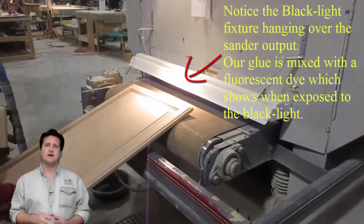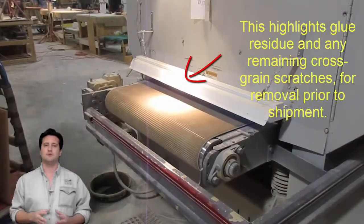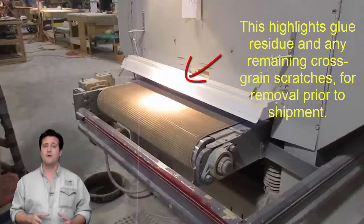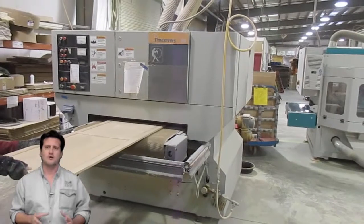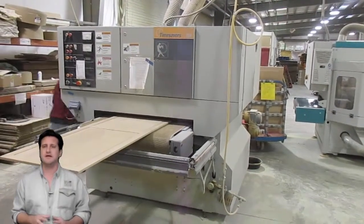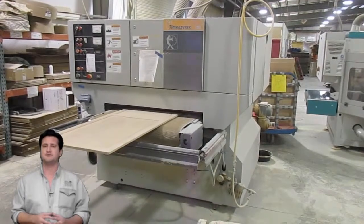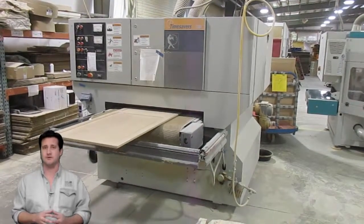Notice the blacklight fixture mounted over the output conveyor on this orbital sander. If a door has a glue thumbprint, it won't make it past this inspection point unnoticed. That thumbprint will cause the door to cycle back to a hand sanding station, will be removed, and then the door will pass through the Twin Pad Orbital Sander again.